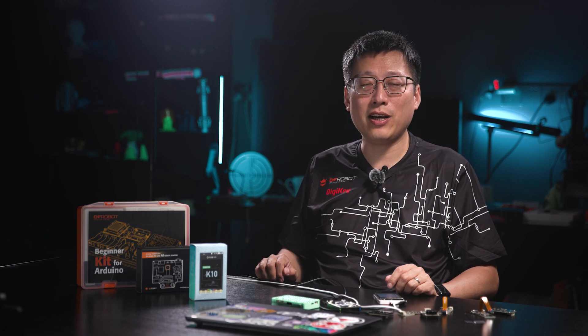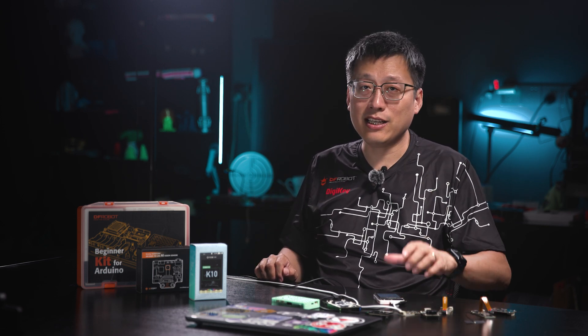Hi everyone, I'm SmilingRockets. Welcome to our channel. Let's take a look at this thing.